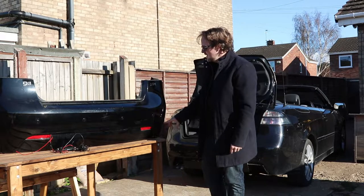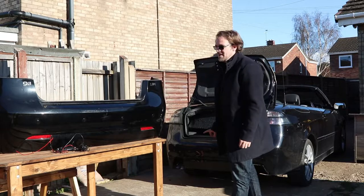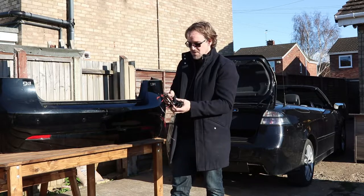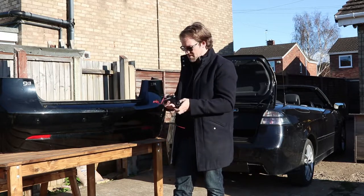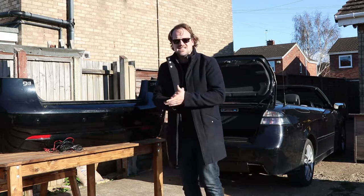The interesting thing about this particular bumper is that it has reverse sensors and my car doesn't have them. Jed actually picked up the adapters for the reverse sensors so I can just plug them into this and plug this into the car and use my Tech 2 to activate them, hopefully. So I'm going to make that part of the video as well. Right, let's get started.